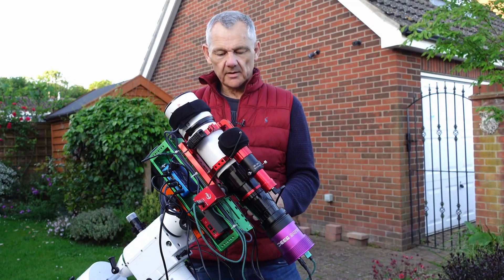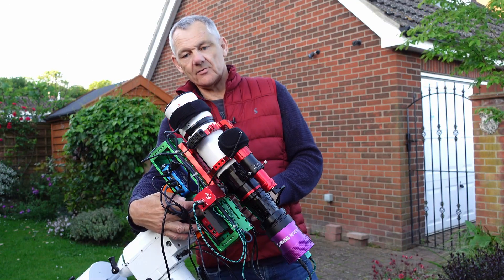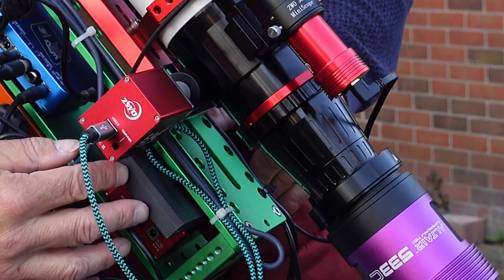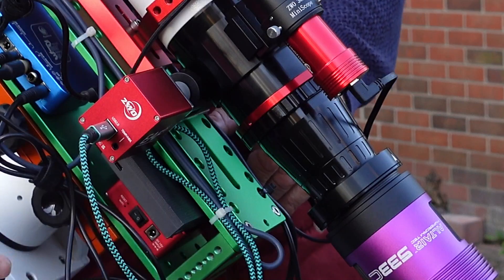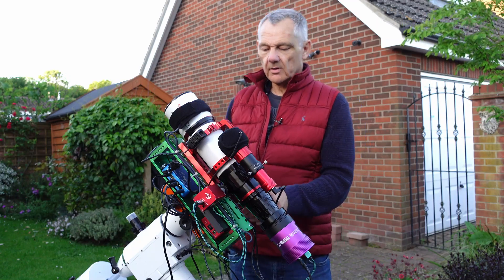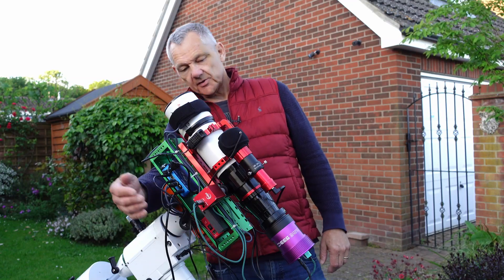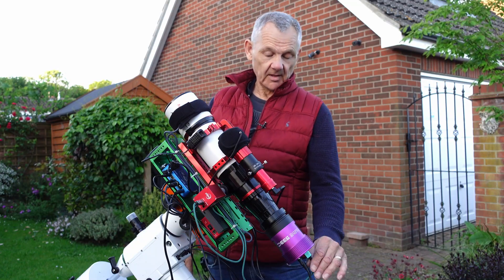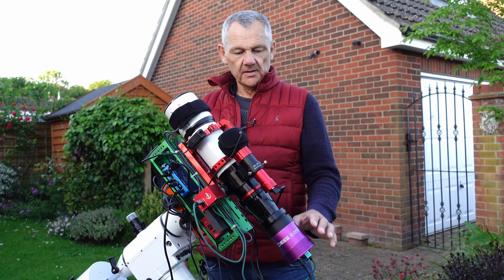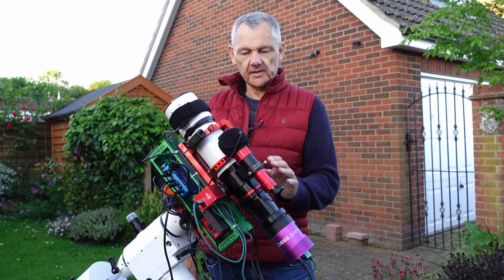So this setup here — I've still got the ASI Air, it's still attached to the dovetail plate. All I've done is mounted the Miele Quattro 3 on top and pulled the wires out of the ASI Air and plugged them into the Miele Quattro 3. This is so I can run this with Nina, and it's got a focuser attached. I've had to do that because the Altair won't work with the ASI Air, so I've swapped it over and put the Miele Quattro 3 on just to test this rig out.